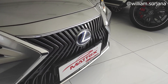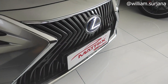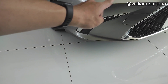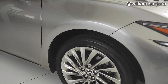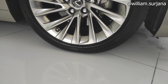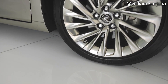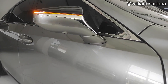Grille-nya di sini, ada aksen grey dan chrome. Ini kamera 360 bagian depan. Logo Lexus di sini berwarna biru. Ini list-nya di sini, agak sporty. Ini buat cornering lamp depan. Velg-nya pakai ban Bridgestone, turunannya T-005A. Untuk profil ban-nya dipakai ukuran 235/45 ring 18. Finishing velg-nya gunmetal. Di sini ada kamera 360 lagi.